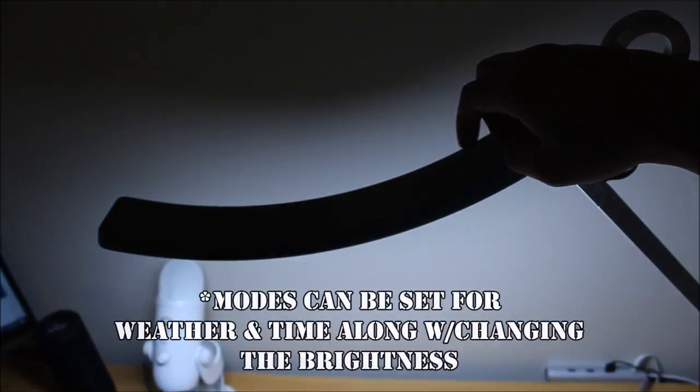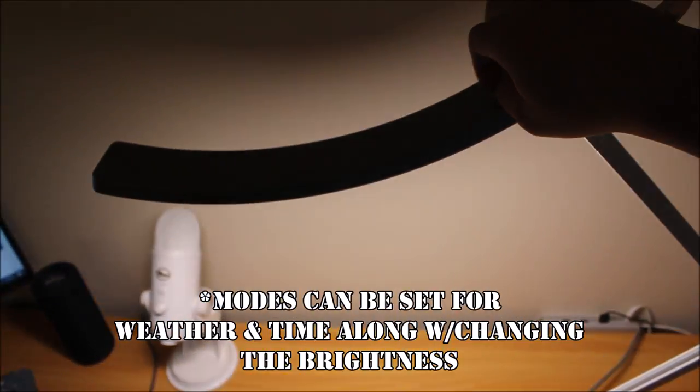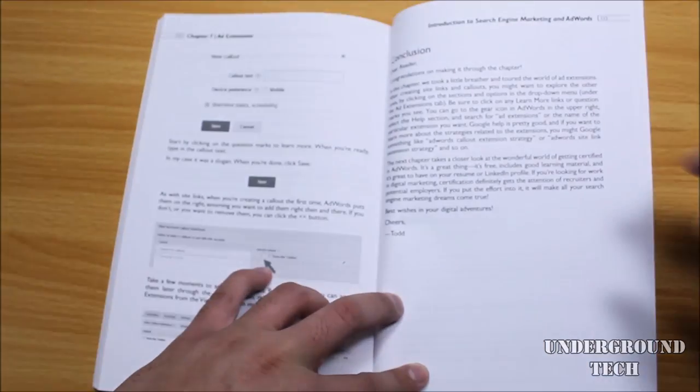You can touch the metal ring to turn it on, and there are also different light modes that can be adjusted with the weather, time, and the brightness. There's also the option for an e-reading mode if you hold the power button for 2 seconds.